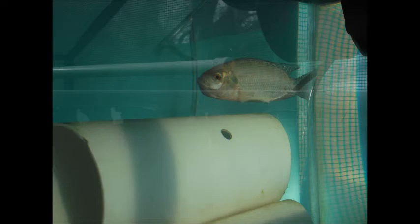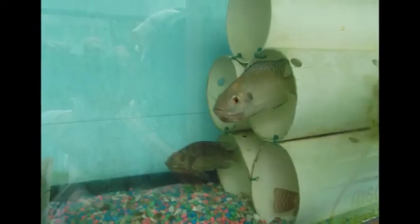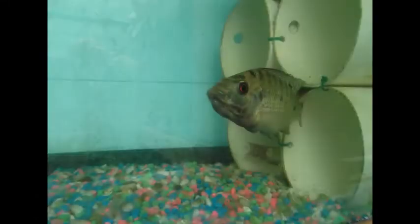But the fish had other plans. Within a couple of days I had one female carrying eggs, and then by day four, three females had eggs. By the end of the week all the females had eggs and I was trying to figure out what to do next.